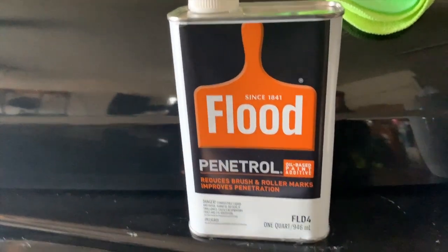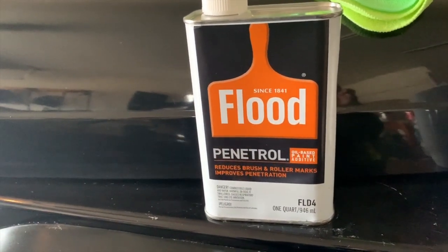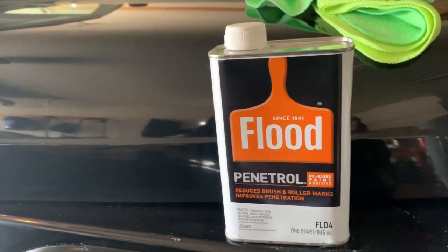So if you have the same problem — if you have a faded hard top, black specifically (I can't really touch on any other color) — then this will be your answer right here.